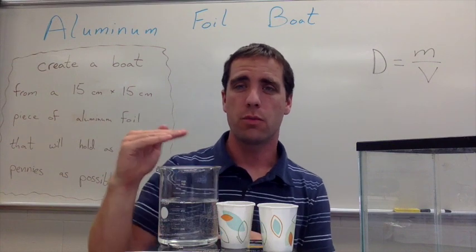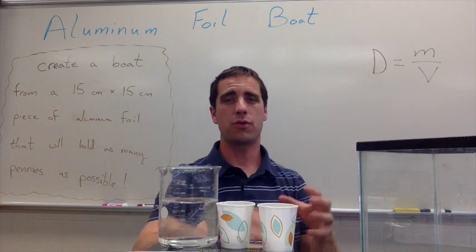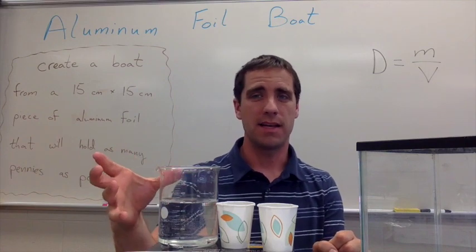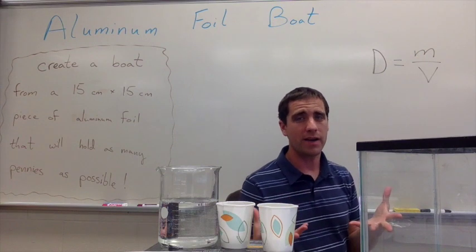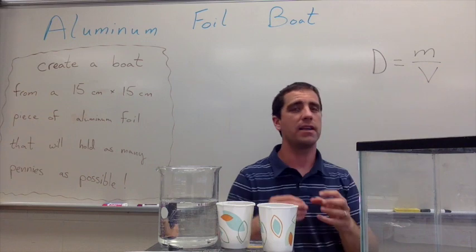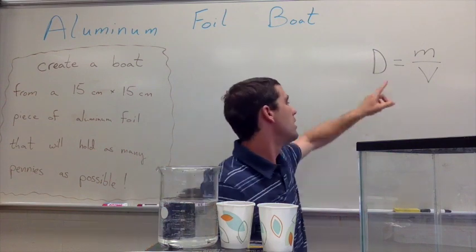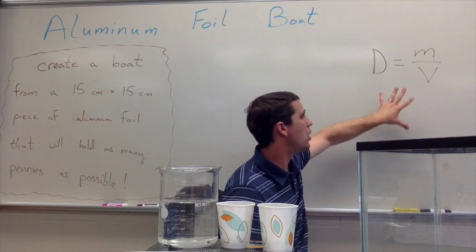If your students are more advanced, you can really get into the concept of density — trying to make the boat as least dense as possible. The boat needs to be less dense than the water. Since we keep adding pennies, all we have to work with is the volume component. We're trying to make the boat displace as much water as possible — as much volume as possible — to make our boat as least dense as possible.